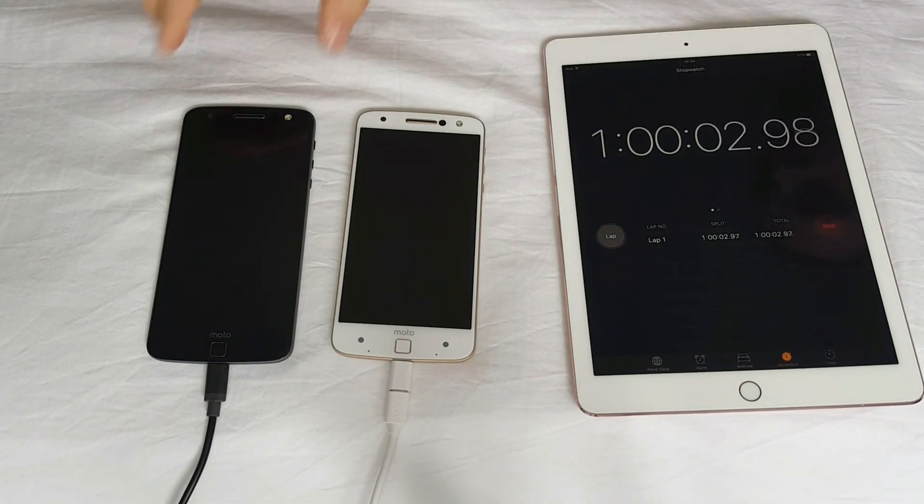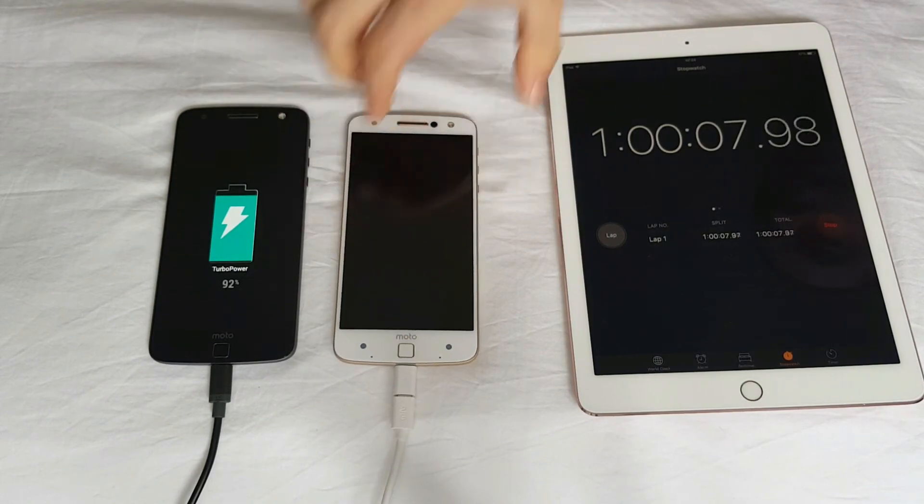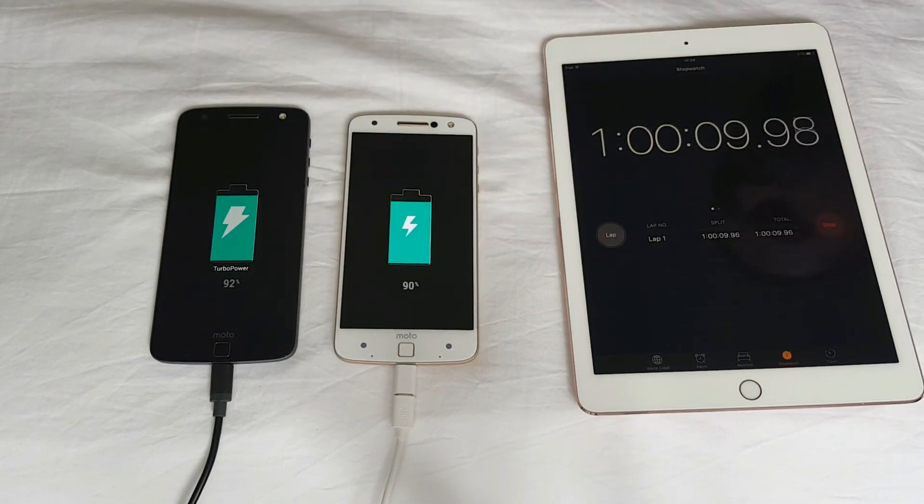Okay guys, we have an hour now. Let's see what the result is — 92% over here and 90% over here. So we've got another 10 to 15 minutes I believe.